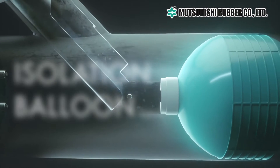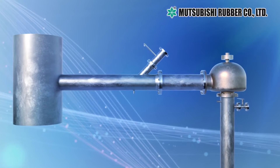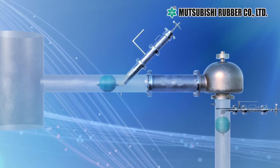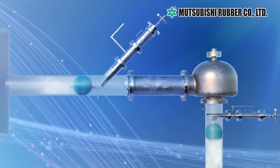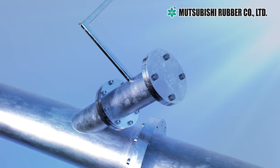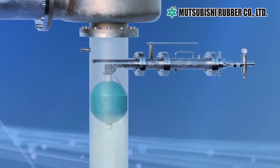Our new development: Isolation Balloon Type 2. This equipment has been designed based on a brand new idea. During the replacement and maintenance of safety valves, it closes the pipe temporarily and stops vapor gas from escaping the tank. Isolation Balloon Type 2 realizes safe and secure operations. Unlike conventional stop valves, this equipment is not required to be installed at all times.